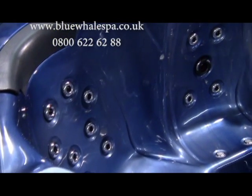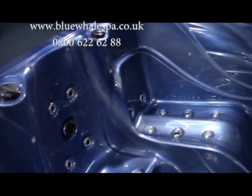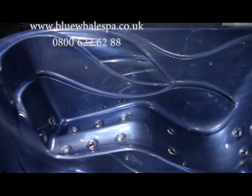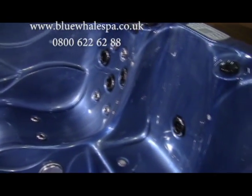Looking at the Santa Cruz's dimensions, we can see that it's 1.9 metres by 1.9 metres, which is 75 inches square. The depth is 0.9 metres, or 36 inches, which means it's deep enough for a taller person of around 6 foot to sit comfortably, with a water level above their shoulders.